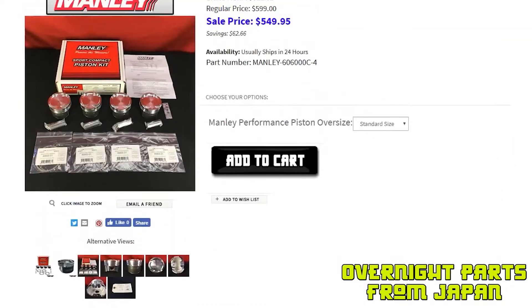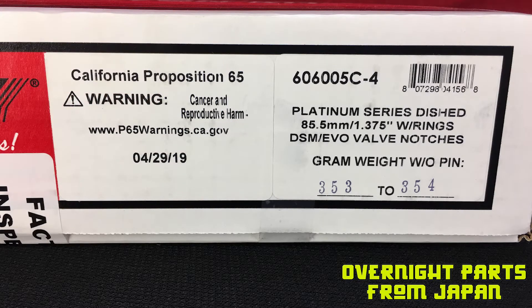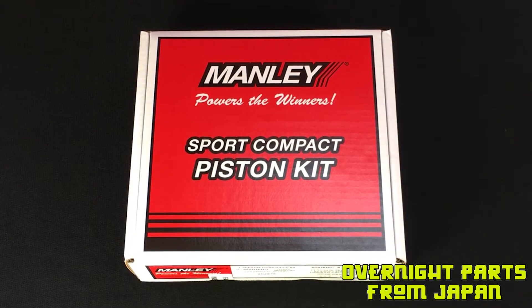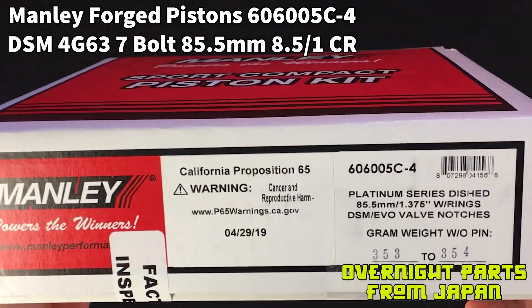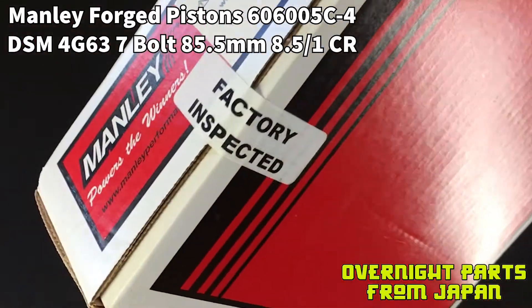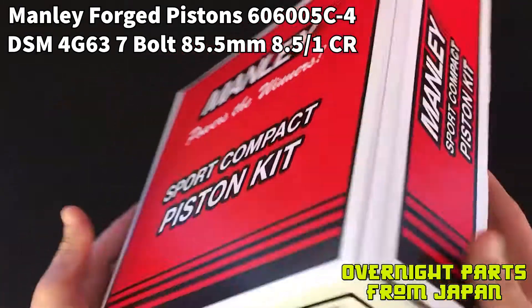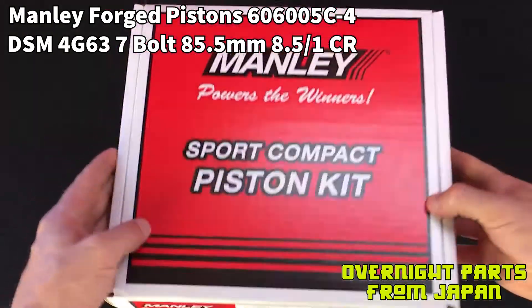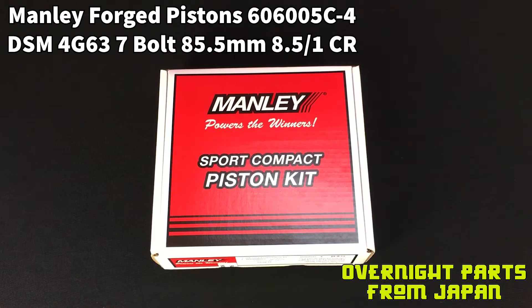Today we're going to talk specifically about the Manly Performance forged pistons, so let's open up a box and take a look. We have part number 60605C-4, Manly Performance Pistons for the DSM 4G63 7-bolt engine. These are 20 over, which makes them 85.5 millimeter, and they are 8.5 to 1 compression. You can also buy the Evo piston set, which would make this same engine a 9 to 1 compression ratio.